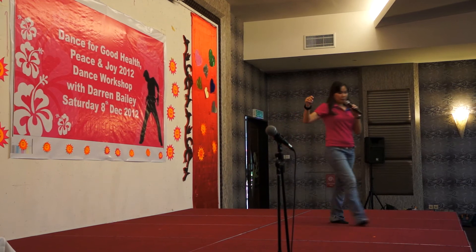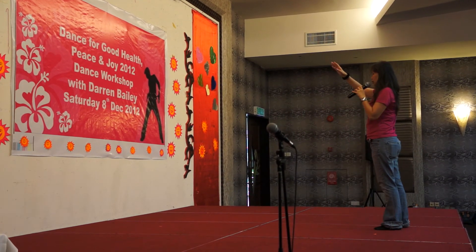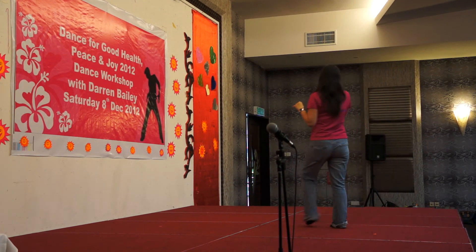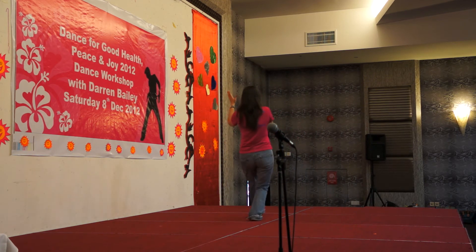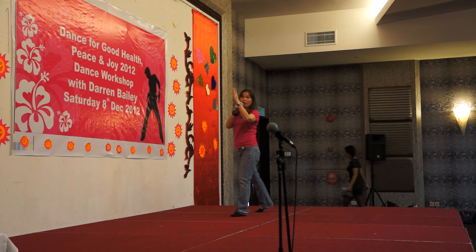Let's try that a bit. Ready? Go. Step, hitch. Step, hitch. Step, sweep. Cross, side, start, 2, 3, 4, 5.